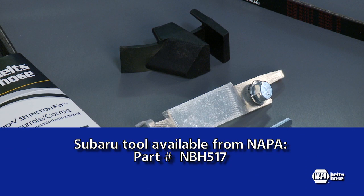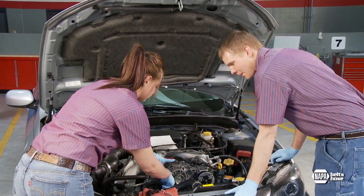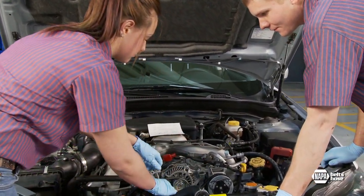The good news is that the tool is reusable on Subaru applications. Let's take a look at the correct installation procedure for stretch fit belts on this 2010 Subaru Impreza with a 2.5 liter engine.